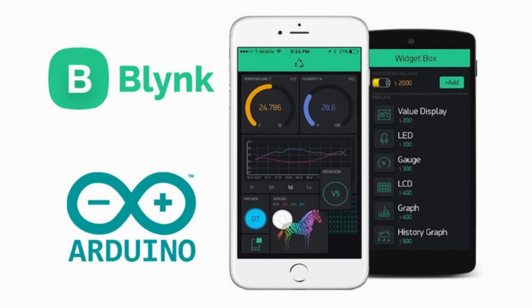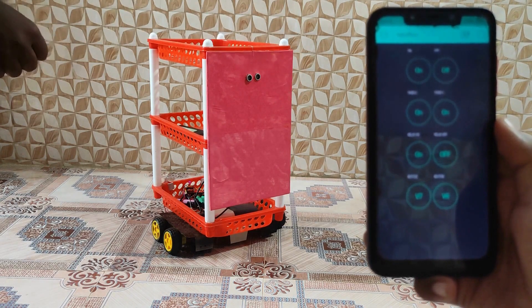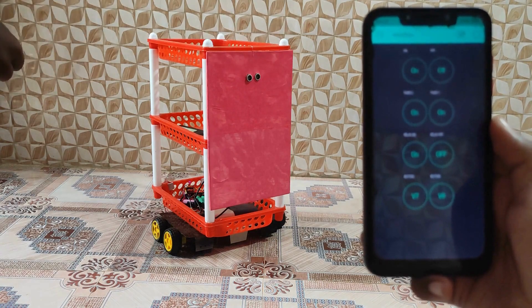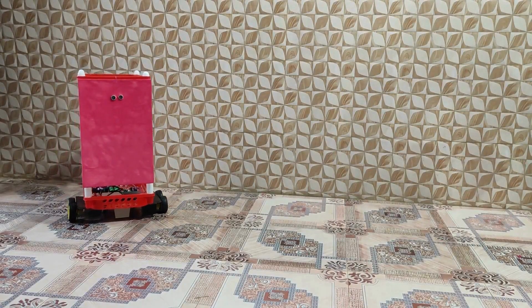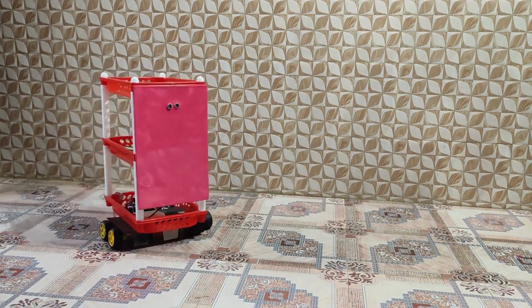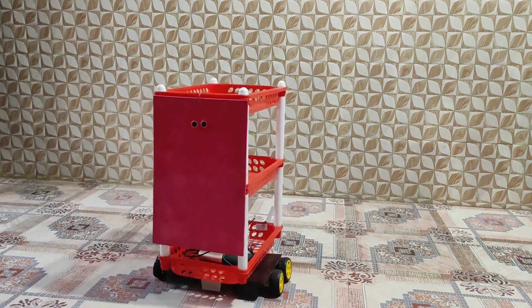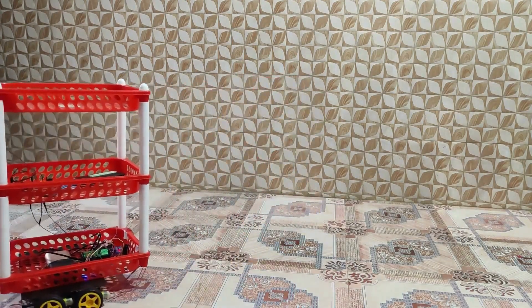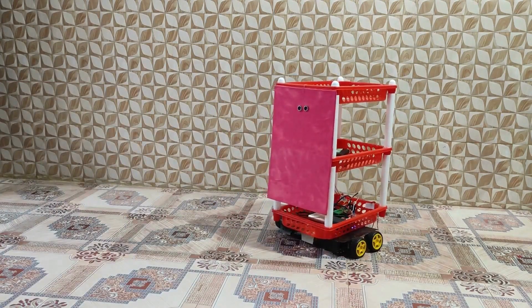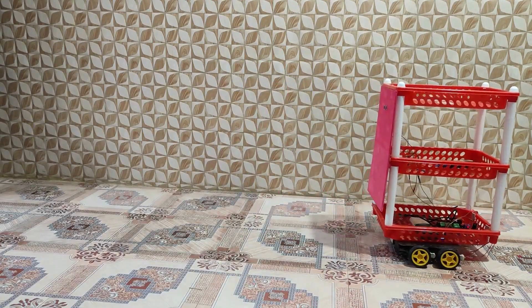Controlling the ultrasonic security system using the Blynk app.